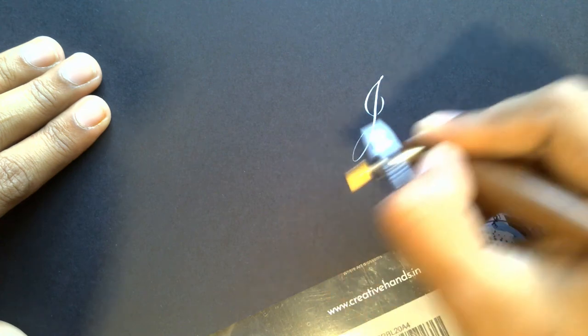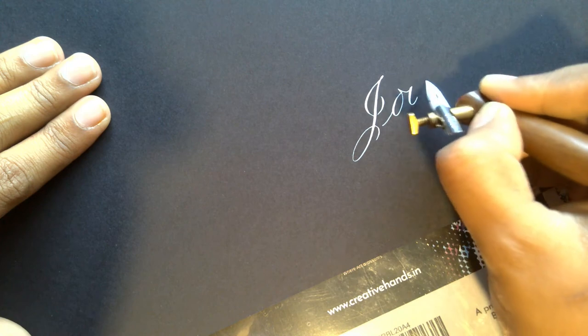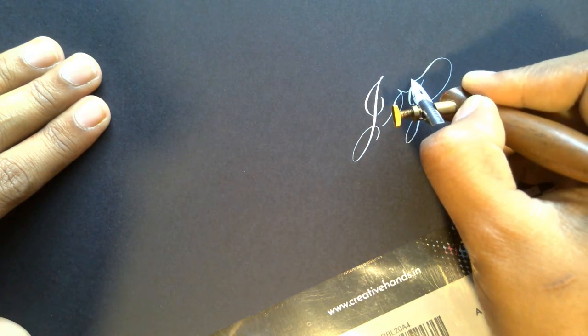The next colored paper we're going to review is the black paper. I'm using the Bristow black paper here. It's about 200 GSM and of professional grade — acid-free, doesn't bleed, doesn't feather, and can be used with white ink or metallic inks.